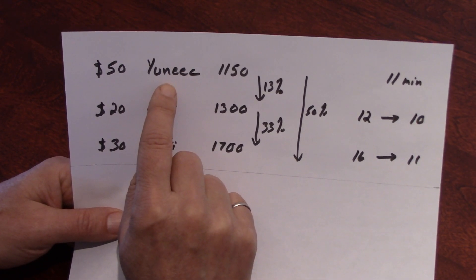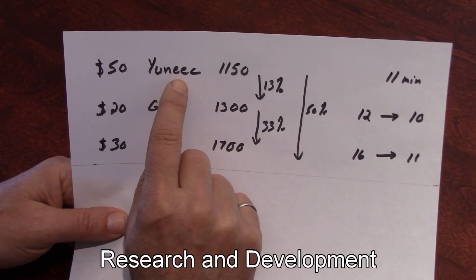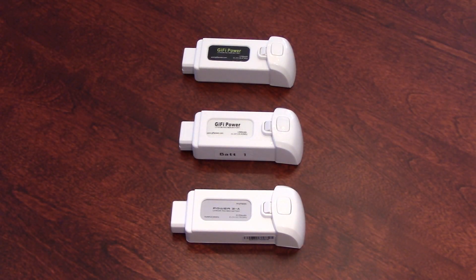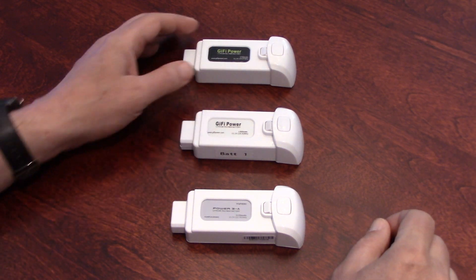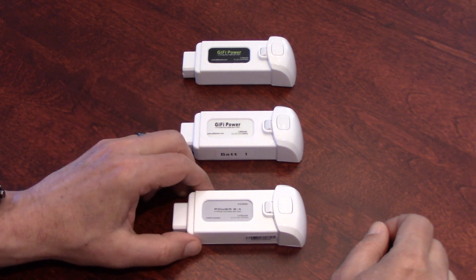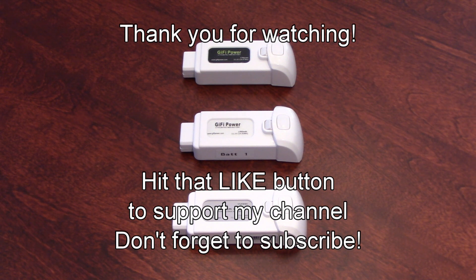I like to support companies for research, and Unique, like DJI, is a serious company. So I hope you found this review useful. Now you have an idea of what kind of flight times you can get with those Gaifi power batteries. I hope to see you soon on my channel. And before you leave, if you have any questions, put them down below — I'll be very happy to get back to you as soon as I can. Goodbye.